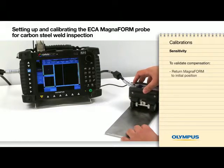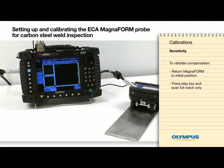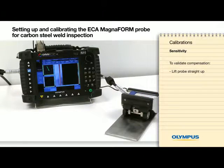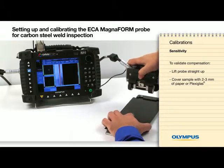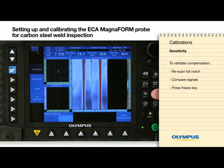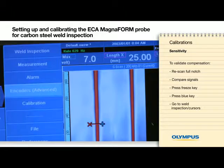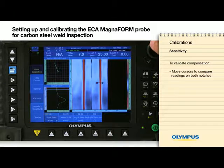To validate the compensation, return the probe to the starting position on the sample. Press the play key and scan the full notch only. Lift the probe straight up and cover the sample using 2–3mm of paper or plexiglass. Re-scan the full notch and compare the signal on screen. Press the freeze key, press the blue key, go to Weld Inspection Cursors, and move the cursors to compare the readings on both notches. If the readings are similar, the instrument is properly calibrated. If not, redo the sensitivity calibration.